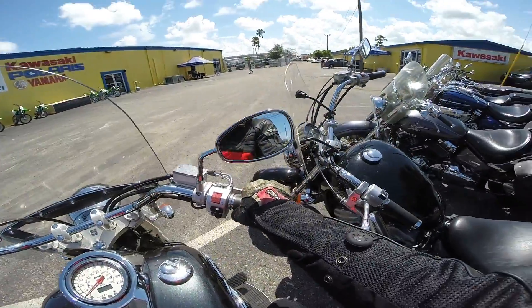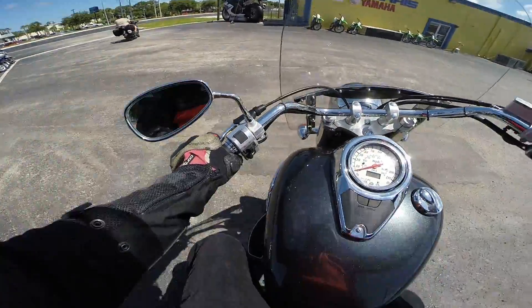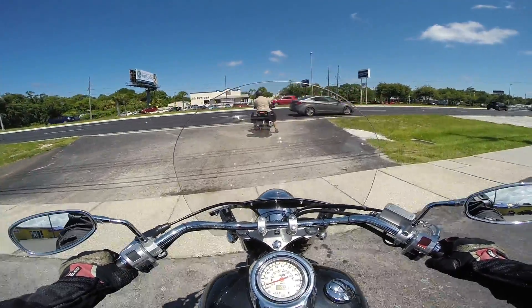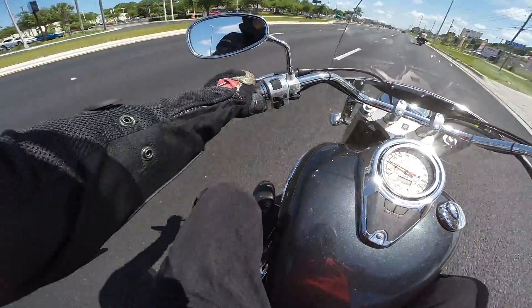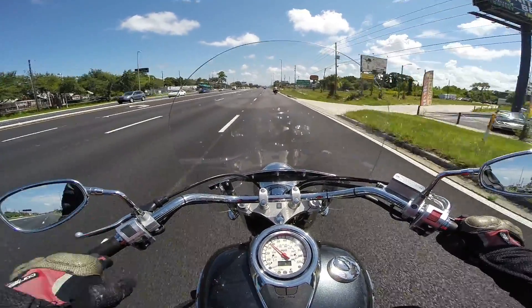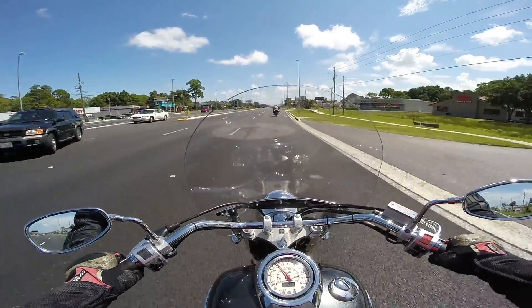Not knocking it for the bike, because you never know — might be just set up wrong, or might be needing some service. Got to get used to the floorboards. Brakes feel good, and we're off. It's got a nice little rumble. First time using a heel shifter. I've used floorboards before. It's got a five speed.